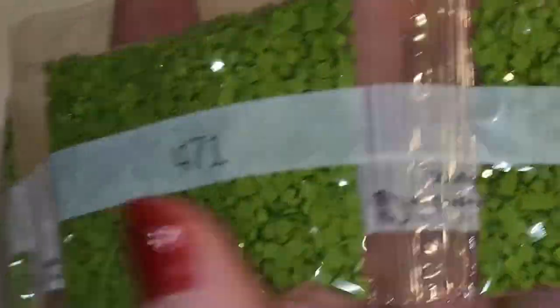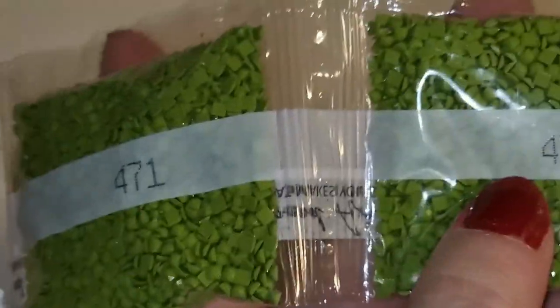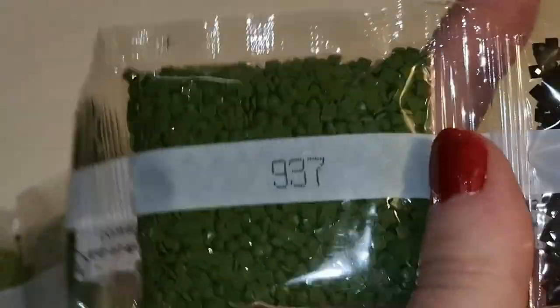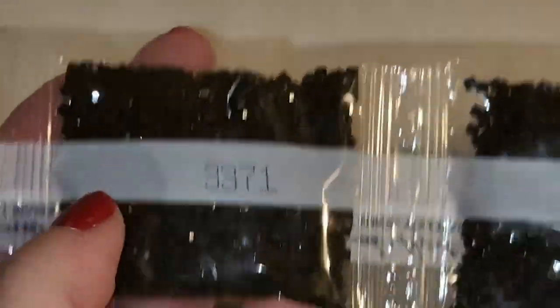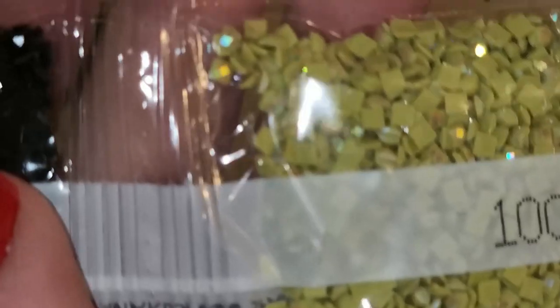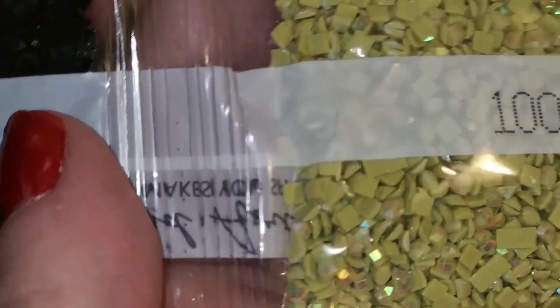3848 — three of those. 471 — four of those. 937 — five of those, wow! 3371 — three of those. Then three tens — four of those. And the last AB I believe is 100 — kind of like an olive AB, but just sparkly.